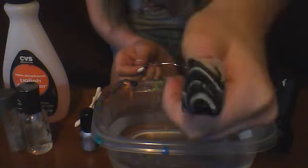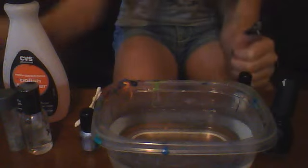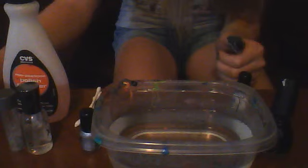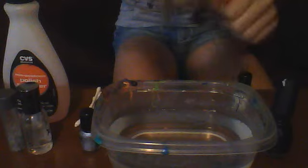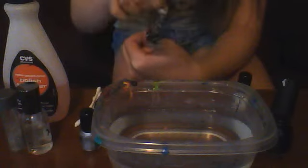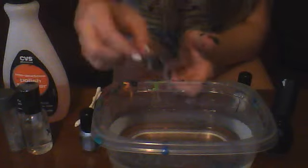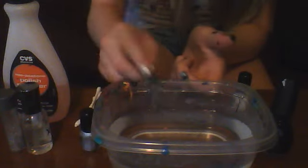And there you have it. Then you're going to let it dry, blow on it, and then we're going to take off the tape. Here we go — gently remove it. See, even the tape looks cool.